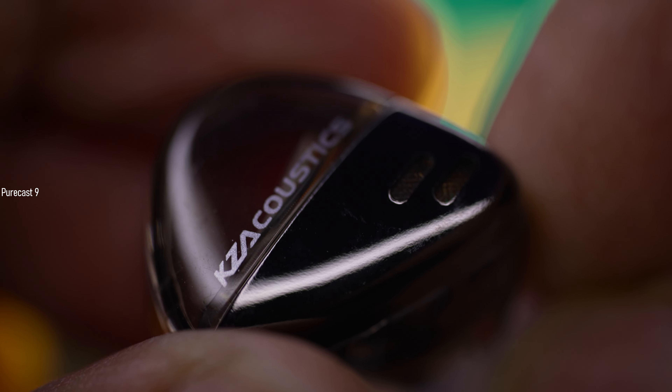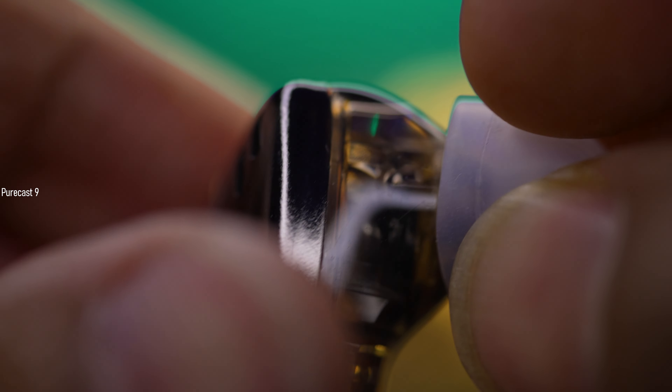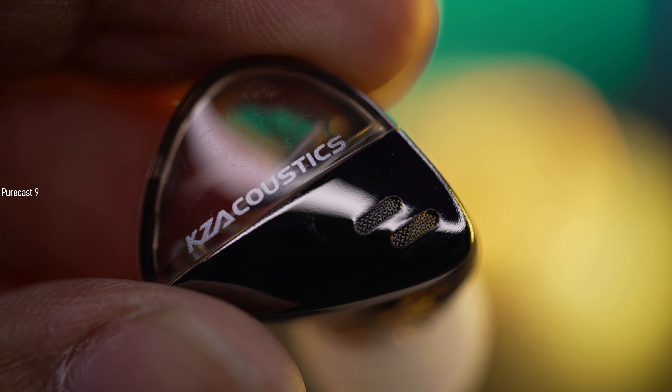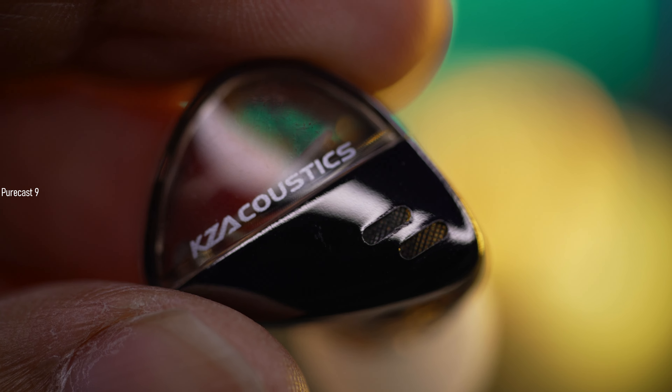Speaking of build quality, it's a mix of resin and metal with a unique look, and I found no jagged edges or quality issues. However, the feel is kind of cheap and plasticky, though I wouldn't complain given their price range. They could have gone all metal for a more premium feel, but I'm not complaining.